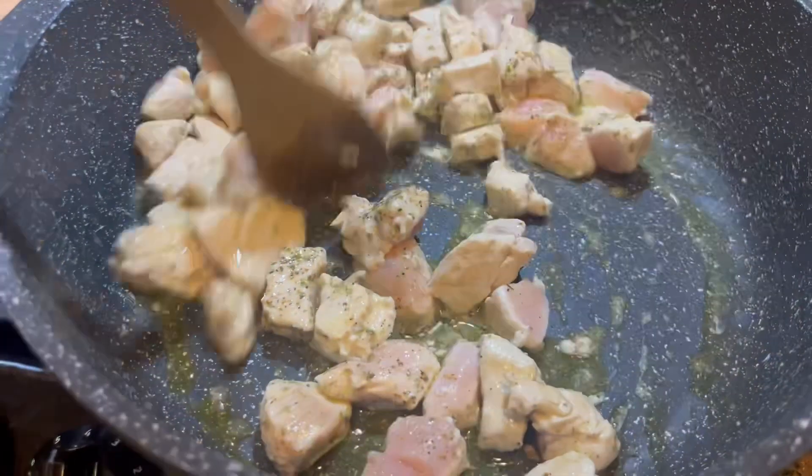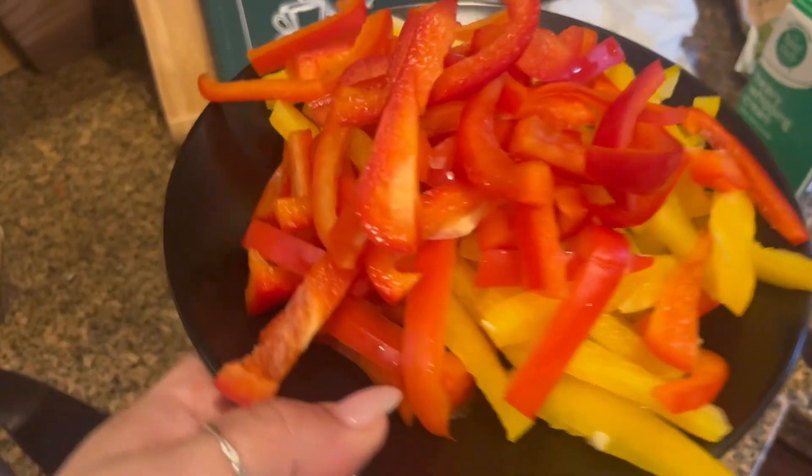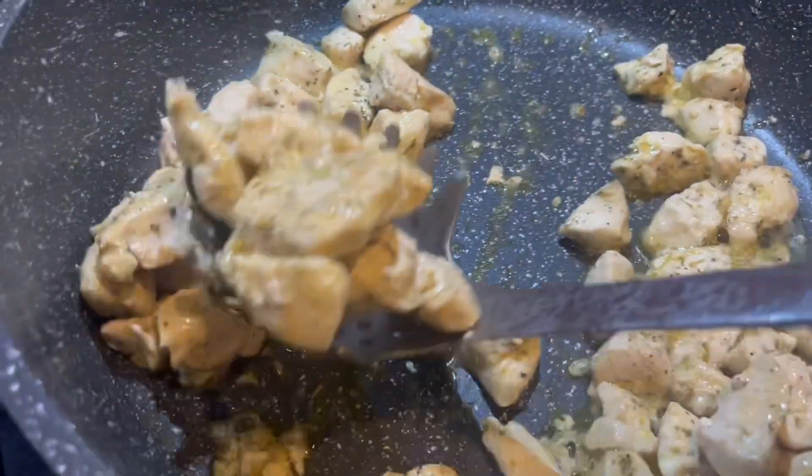In the meantime, boil yourself some water for your noodles and cut up some veggies. I used two zucchinis and one red, one yellow pepper, sliced very thin.